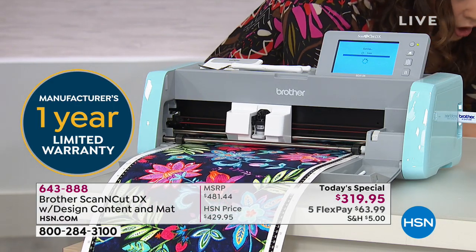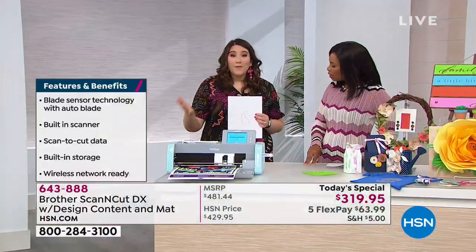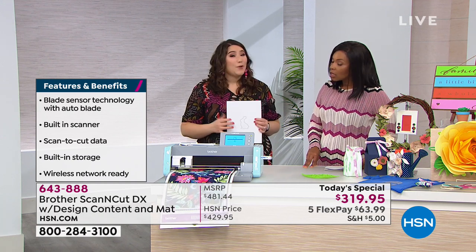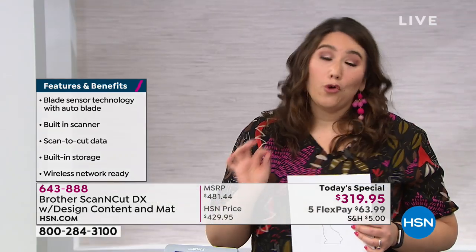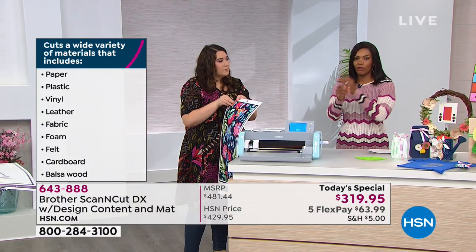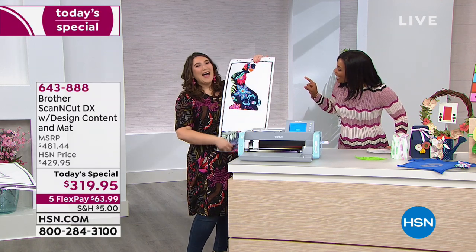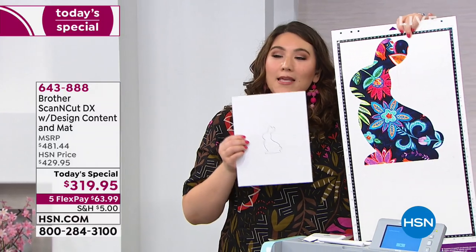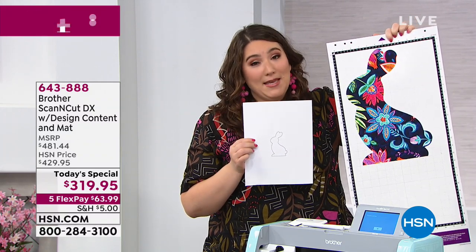Remember we're going from a very small drawing into something really huge, and it could be whatever material you want — fabric, leather, heat apply vinyl, paper. You can make stencils, you can make your own stamps. It really expands the possibilities and makes the best use of your crafting time. Any little drawing, any little sketch can become something amazing and magical with the Scan and Cut DX. That's the prettiest bunny I've ever seen.